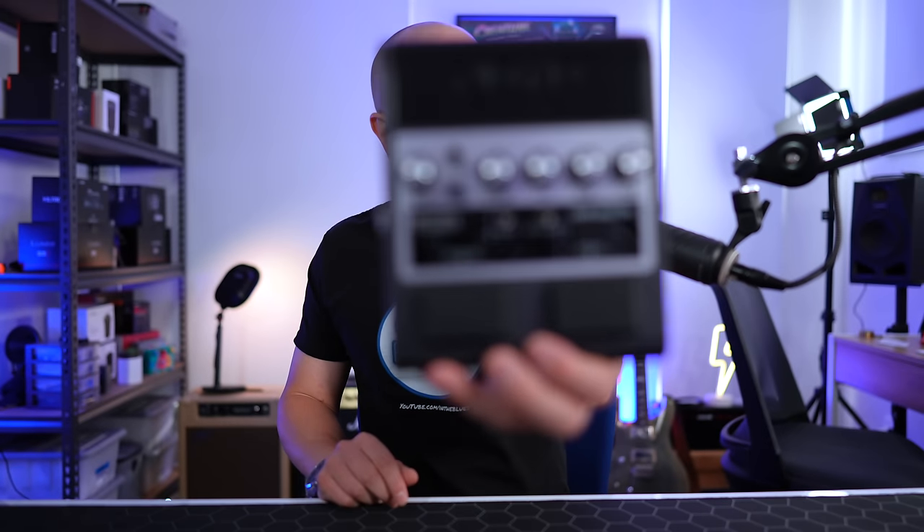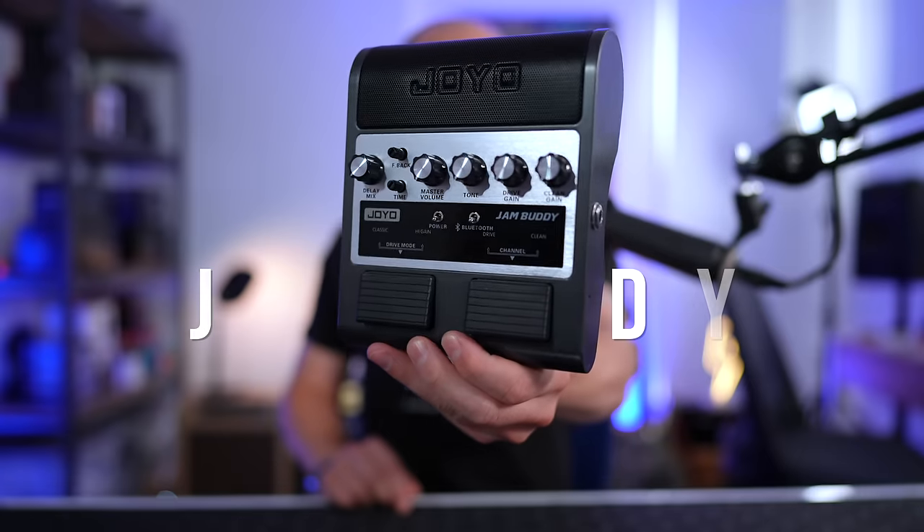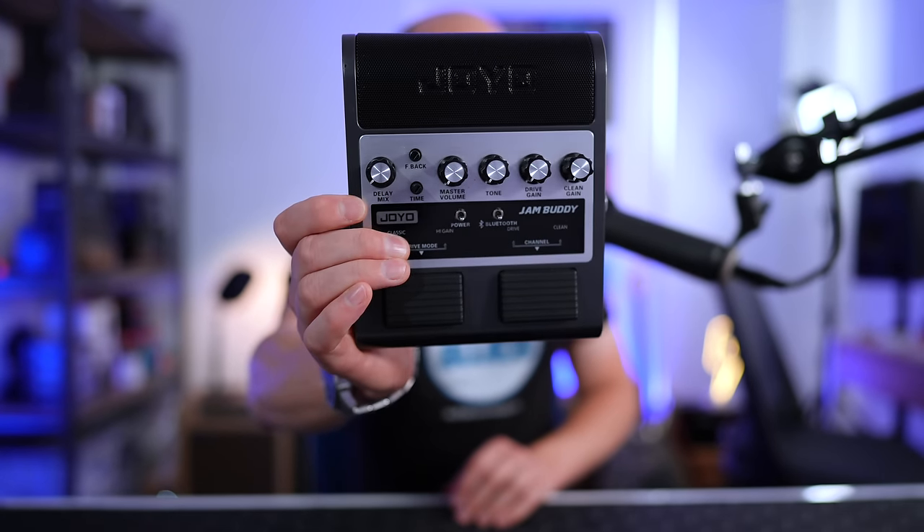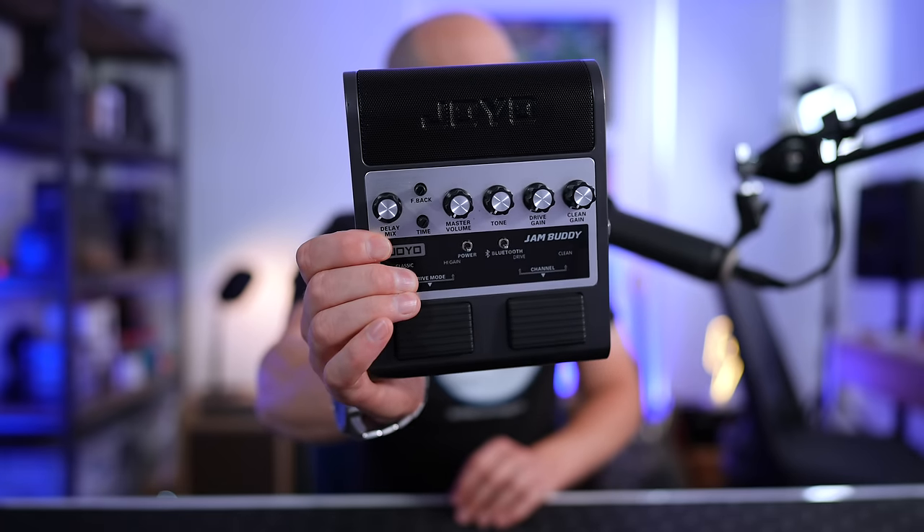Up next is arguably my favorite practice amplifier when I just want to focus on the playing and less on the tones — this is the Joyo Jam Buddy. The simplicity makes so much sense and I love the flat design so you can put it on the floor and use it like a pedal to change channels. It gives you a clean channel, a crunch channel, and a high gain channel. The high gain is kind of reminiscent of higher-gain Santana tones. The biggest limitation is no reverb, but we do get an analog delay — so you can dial in a nice slapback or broader analog delay sound.